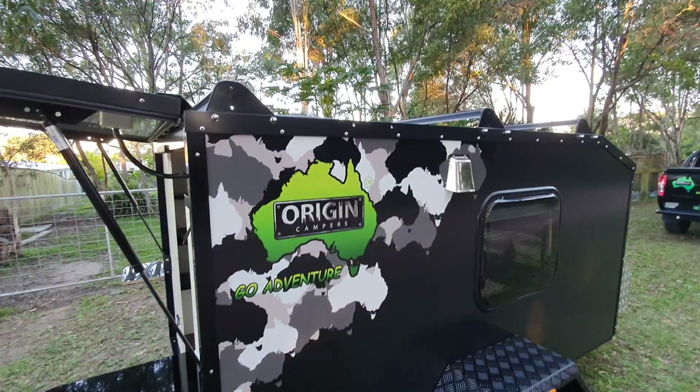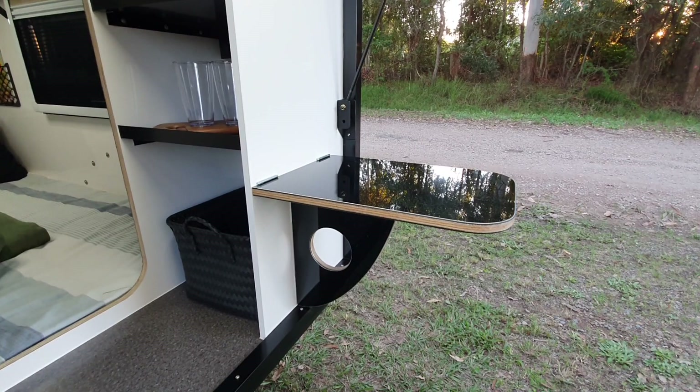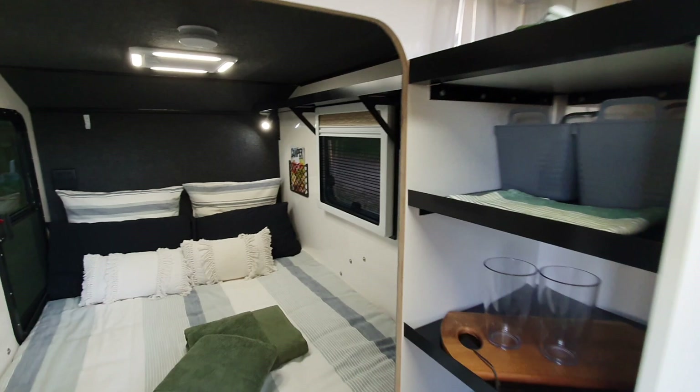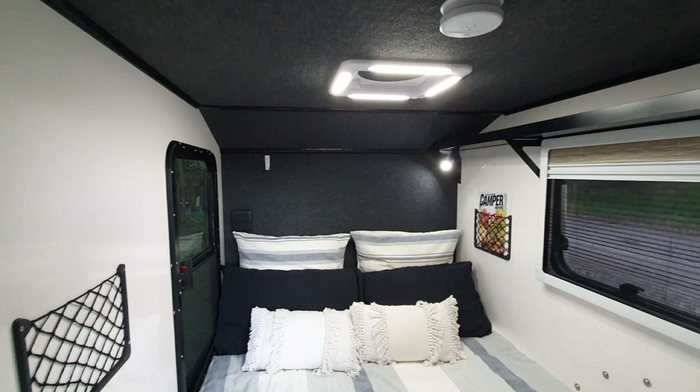We've got a three-bar roof rack set up on this one - it comes standard with two bars, but the owner asked for three because he plans to put a few things up there. I've got a drop-down little table here - you've probably seen that on our other camper trailers, but this is a smaller version. We've got side pockets, a cup holder up the back near the door, and a hook.